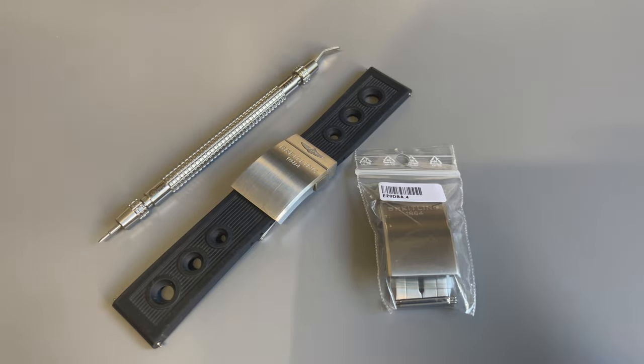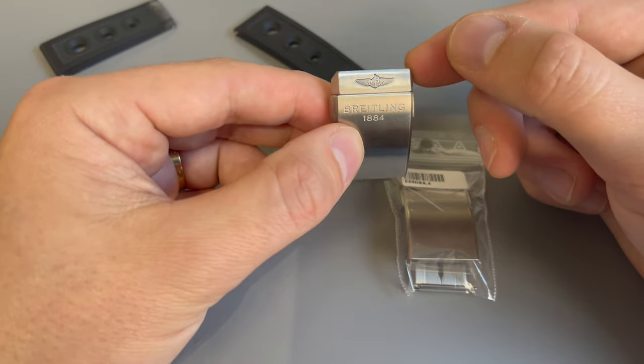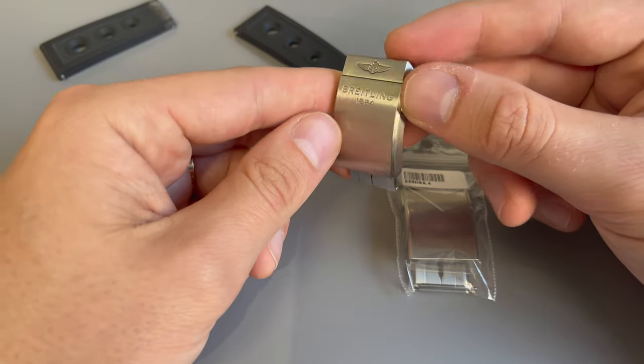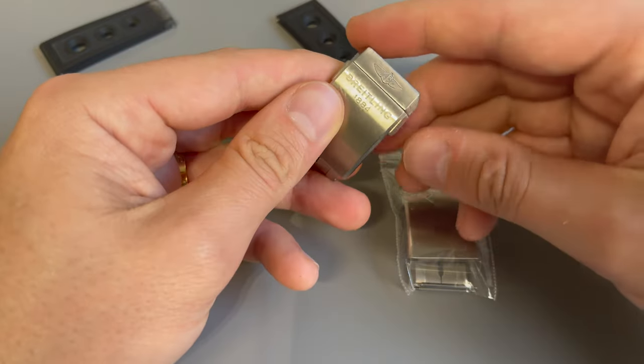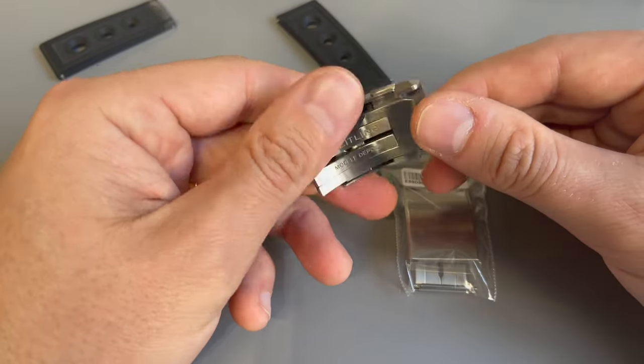Welcome back to another video on Breitling. Today I have something special. This clasp is quite expensive — it retails with a strap for, I think, 580 euros. That's a lot for a clasp.